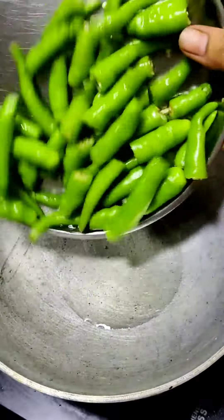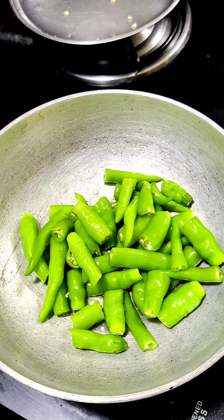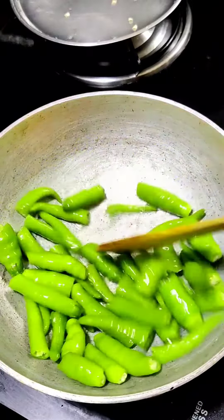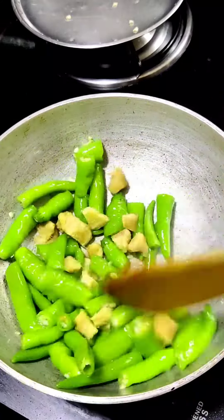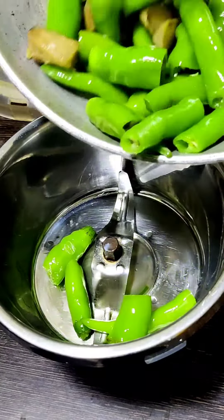Add 2 tablespoons of oil. Add 1 cup of pach mirch and fry it. Add 2 tablespoons of pach mirch and 2 tablespoons of oil. Add 1 mixer jar.